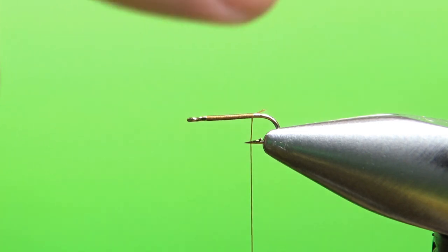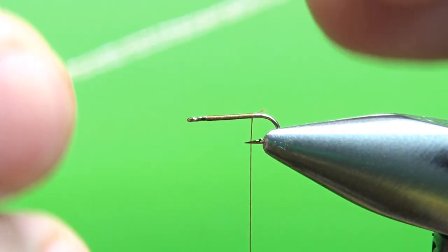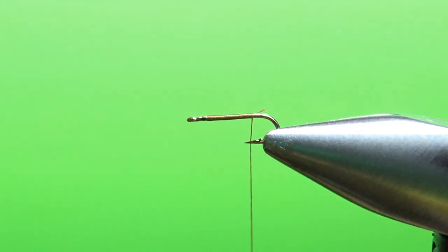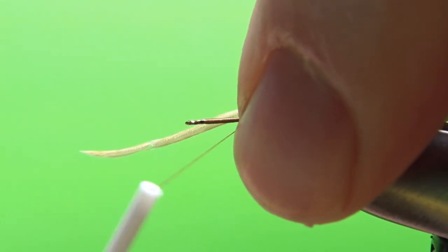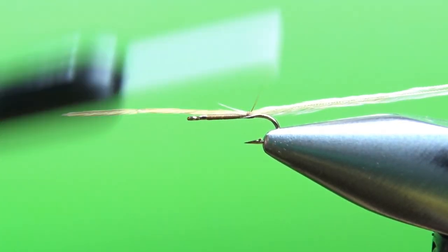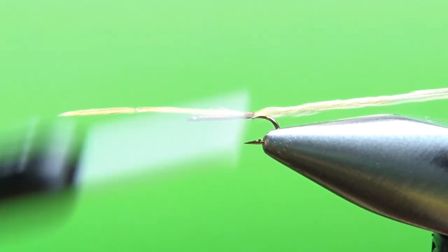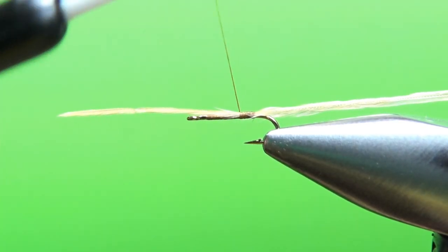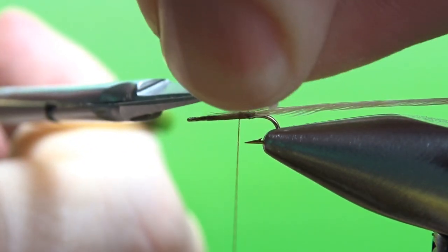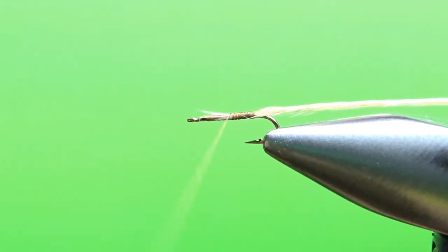The first thing we're going to catch in is the hackle that we're going to palmer up. I'm going to use a ginger here. This looks tiny — you don't think there's going to be too much on it — but just hold it right there. That's how much hackle we're going to have, so we're going to have plenty. Just a couple of wraps right here, taking it back. I'll go ahead and start doing a few wraps up, then snip before I get too far, or you'll end up with a bunch of fibers sticking forward of your eye. Let's bind these down.